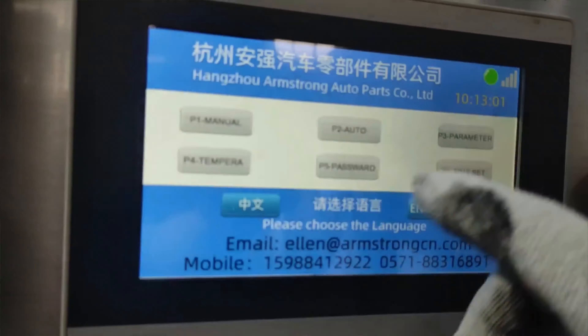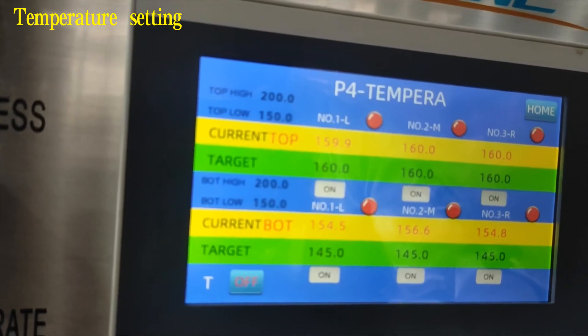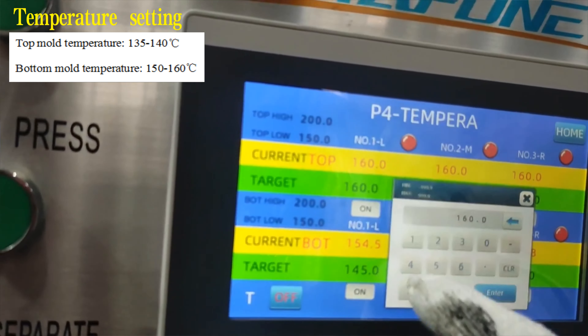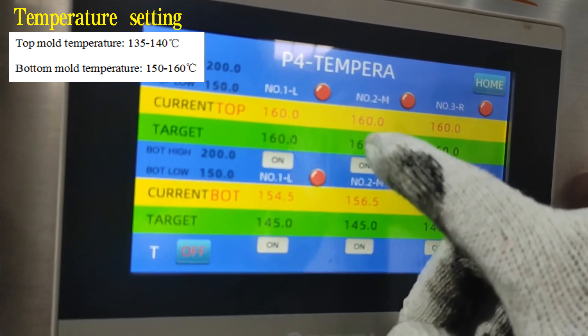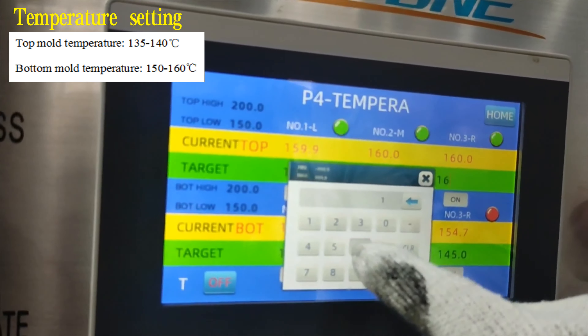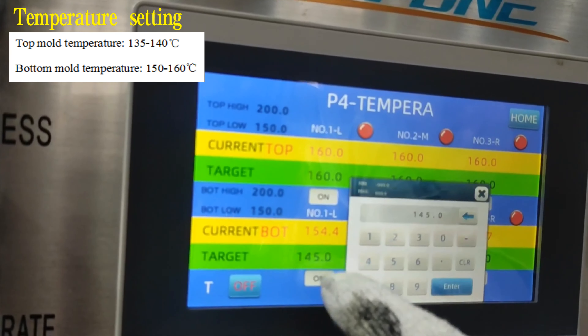The degas residence time is 3 seconds. Then enter the temperature setting interface. According to the process requirements, the top mold temperature should reach 135 to 140 degrees Celsius, and the bottom mold temperature should reach 150 to 160 degrees Celsius. However, the real mold temperature is usually lower than the target, so we need to set the target temperature slightly higher.